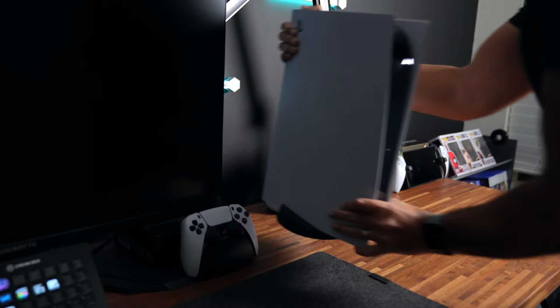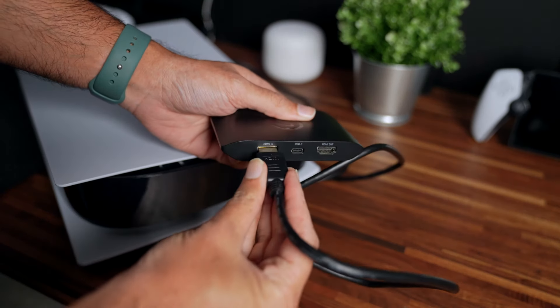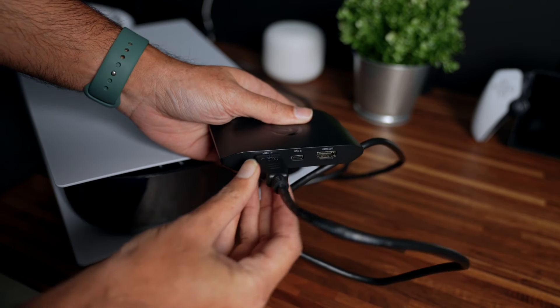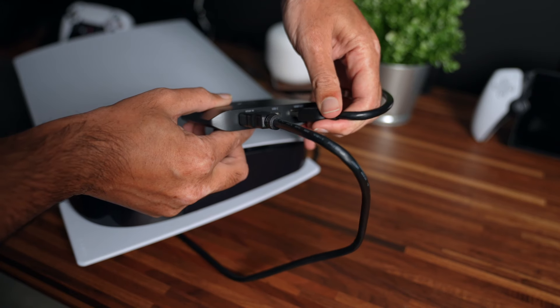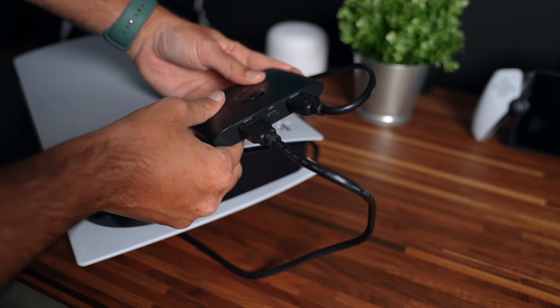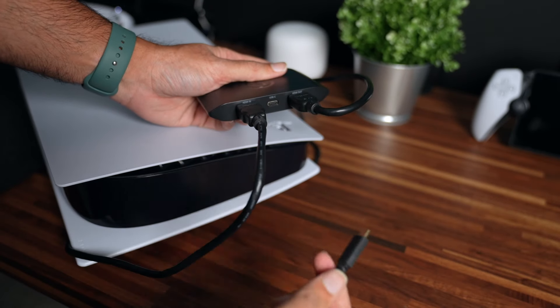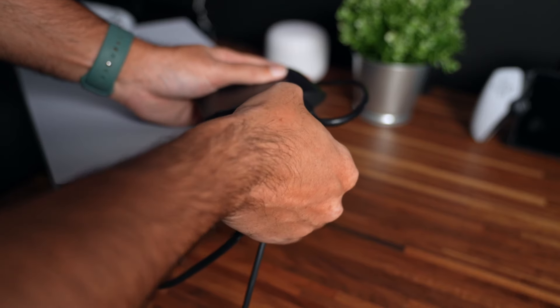First off, unplug your console from the monitor. Take the HDMI 2.1 cable that came with your console, plug one end into your console and the other end into the HDMI in port on the left. Next, take the HDMI 2.1 cable included with the 4KX, plug one end into the HDMI out port on the 4KX capture card and the other end into your monitor. Lastly, take the USB 3.2 C cable included with the 4KX, plug one end into your capture card and the other end into your computer. And that's it — it is honestly that simple. Your connection setup is now complete.